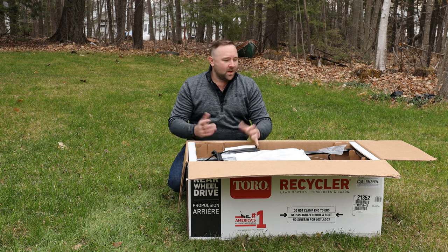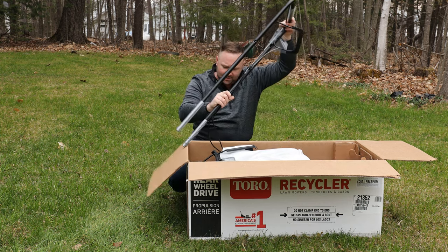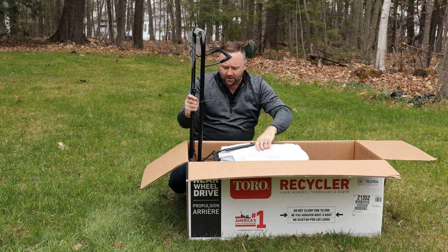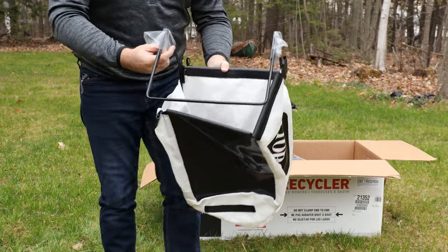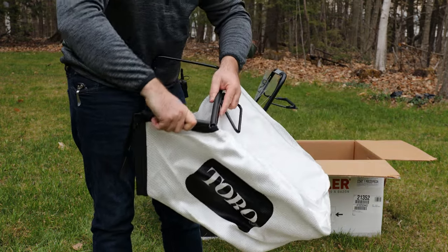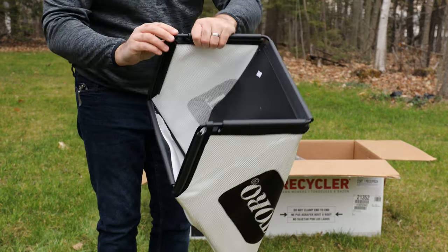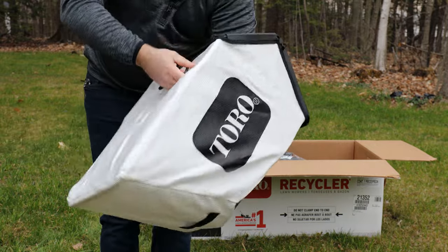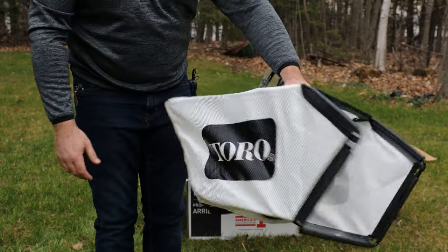We've got some cardboard pieces to set aside, and these little cardboard inserts we're going to slide out from the handlebars. Lift it up to get the cardboard insert out — your oil is attached to that. Now let's take the bagger off. This is your standard Toro bagger. Unwrap the plastic, then clip the little clips on the bag onto the frame. There's a small piece that clips around the bracket. Expand the bag — it'll fill up pretty quickly if your grass is long, so keep that in mind.